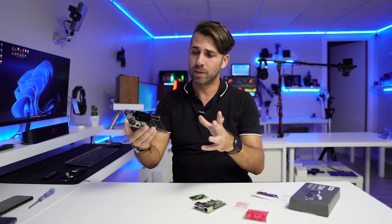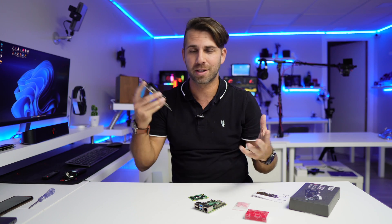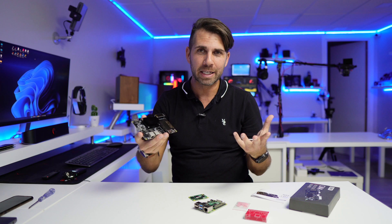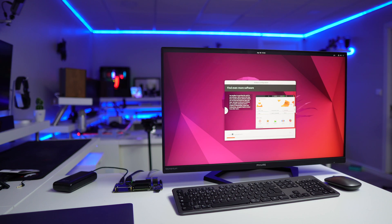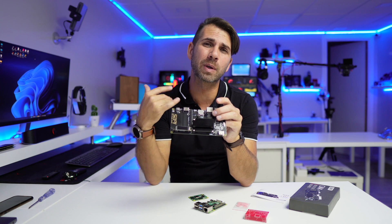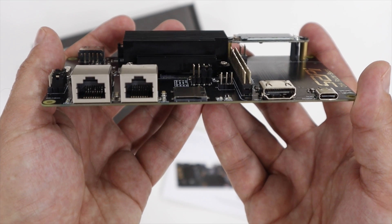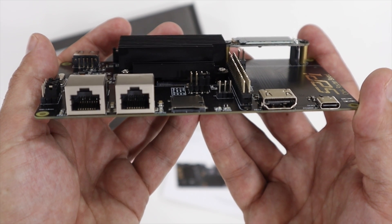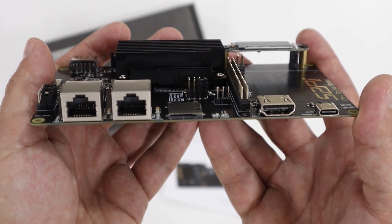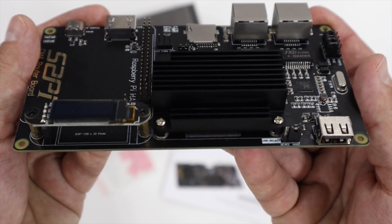It also works great with any other software available for the Raspberry Pi — I also tested it out of curiosity with Linux and yes, it works really nicely. So this is one of the expansion boards available. In particular, this one is designed to replace a router or to increase your network security. We have two Ethernet ports right over here, a micro SD card slot, one HDMI port, and a USB Type-C for power.